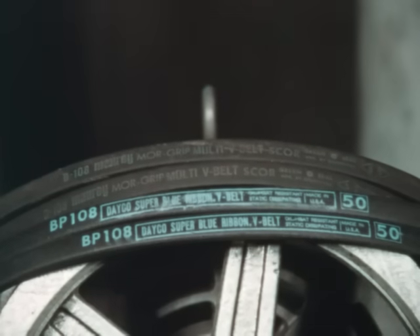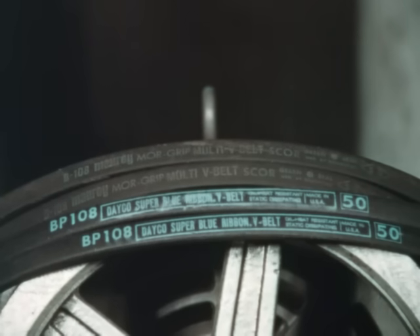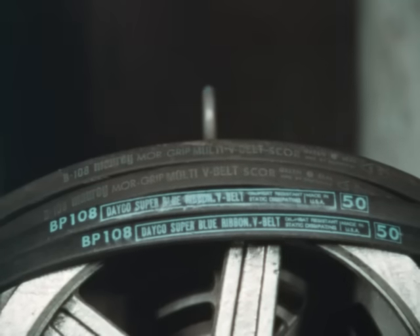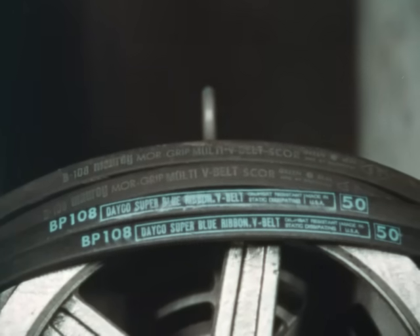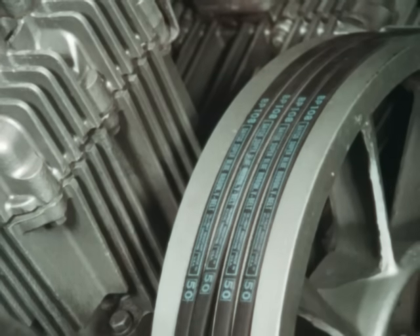It is also recommended that belts by different manufacturers not be used. Different manufacturers' belts will have different strength and stretch patterns. Mixing them will cause mismatching, resulting in short belt life. Sticking with one manufacturer will make identification and selection of belts much easier and also result in better drive performance.